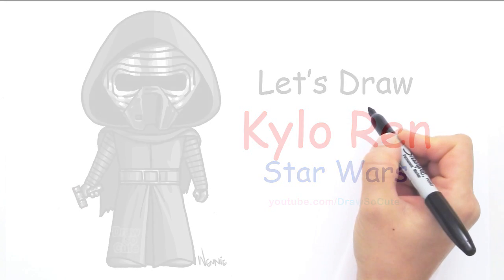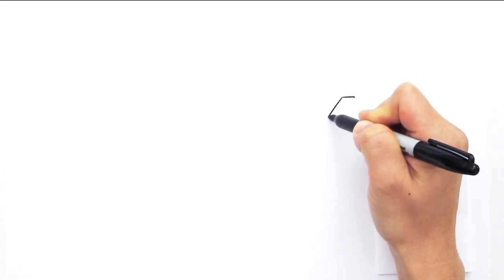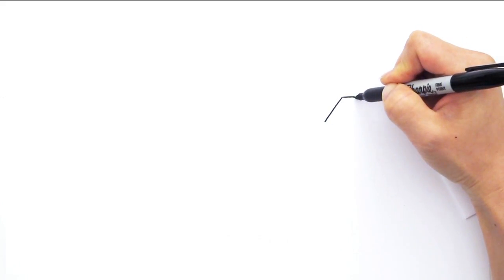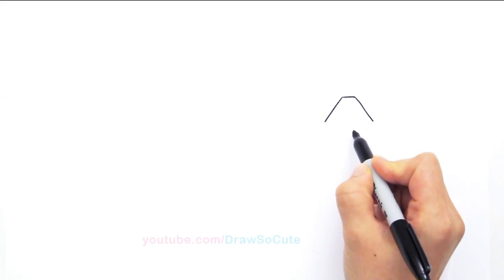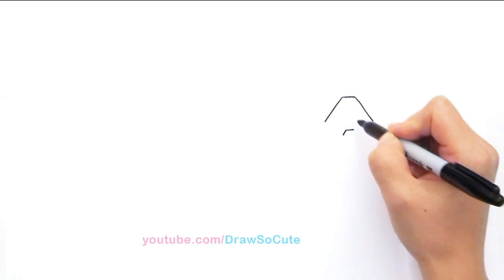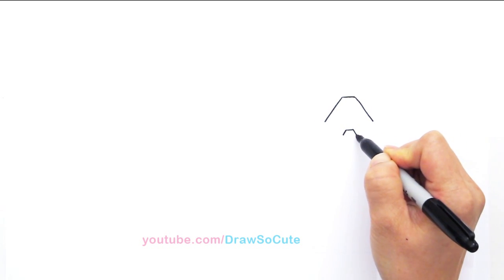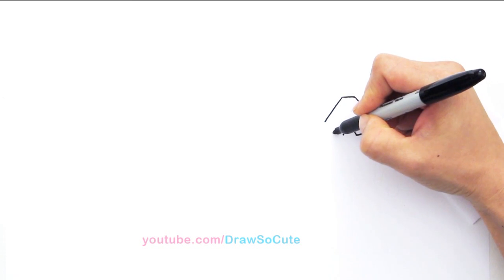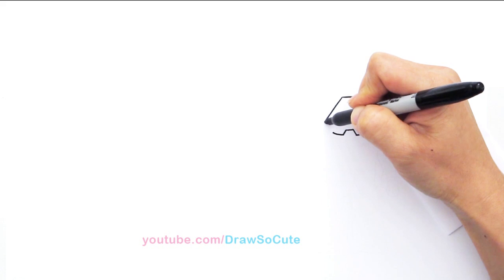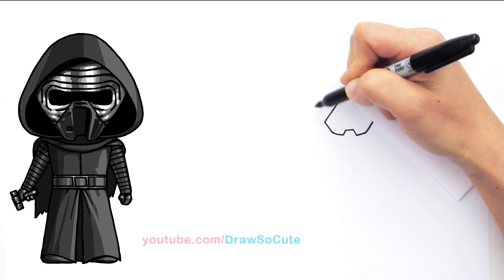With Kylo Ren we're going to first start by drawing his face mask. I'm going to draw a straight line and bring down two angle lines on both sides — basically drawing the mouth and nose piece right here. Then draw two angle lines on both sides, find the center, draw another straight line coming down with two more angle lines, mimicking the top but smaller. From here go up with a slight curve on both sides, connect it, and draw a curve that goes all the way up.